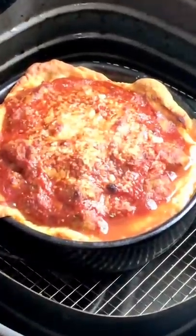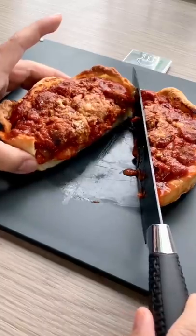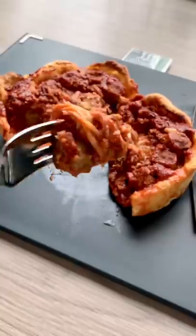And that's it, we're done! Now I was inspired by the Chicago style deep dish pizza, however the sauce is a little bit more complicated. This turned out pretty bomb, I highly recommend it — 8 out of 10.